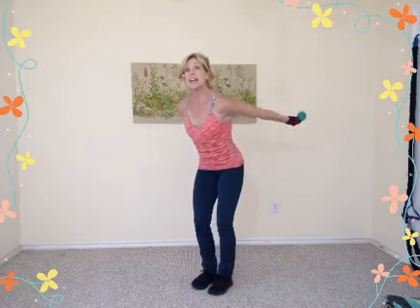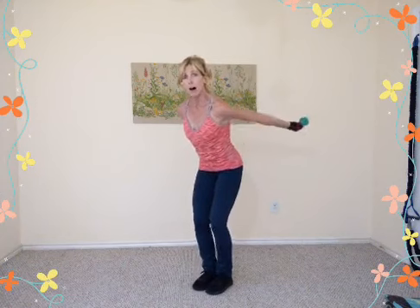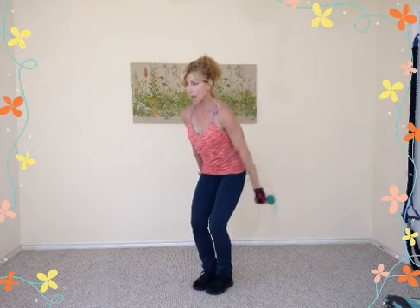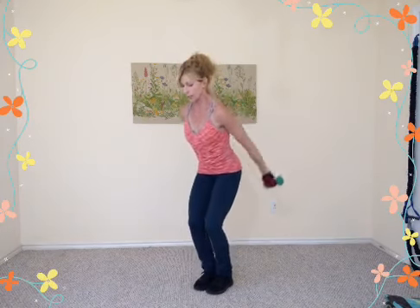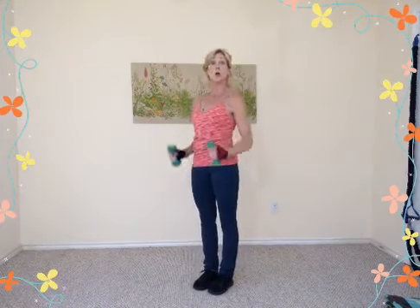Last shoulder exercise — rear delt, working the back side. Hands behind you, bend the knees, hinge at the hips. Slowly lift those arms straight up and back, stopping just before you touch your thighs so you keep tension on the shoulder muscles. Open the chest up. Two more slowly, then faster — small and tight up there, working in that higher range of motion. Eight, seven, six, five, four, three, two, one. Big shoulder roll — down, up, and around.